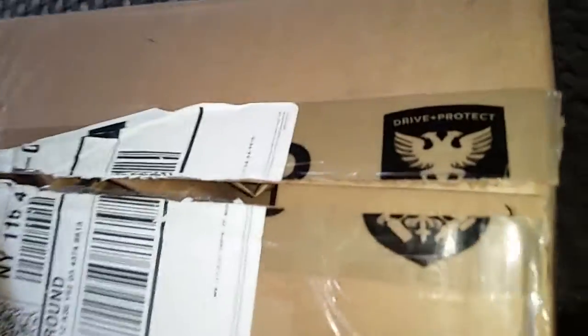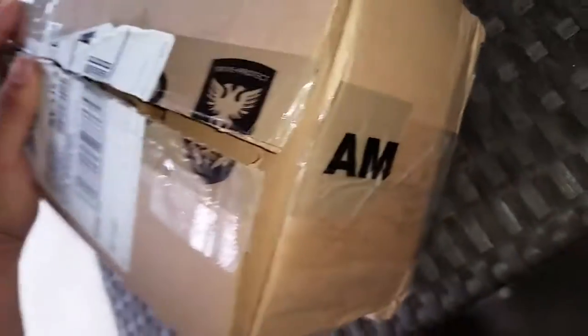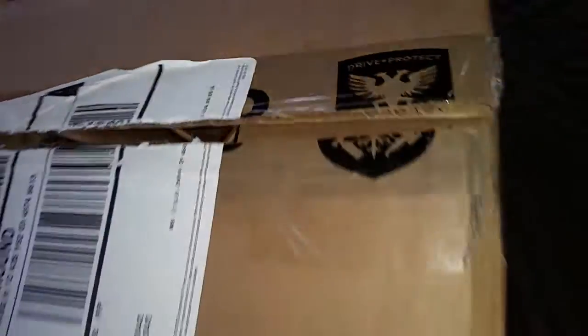I got some products from AMMO NYC. If you don't know who he is — it's a guy named Larry Cassilla and he makes his own products. It's on YouTube and stuff. I'm getting into a little bit of detail and figured I'd try and make a video. I ordered some stuff, it has the AMMO tape on it, so I'm just gonna open up and show you what I got.